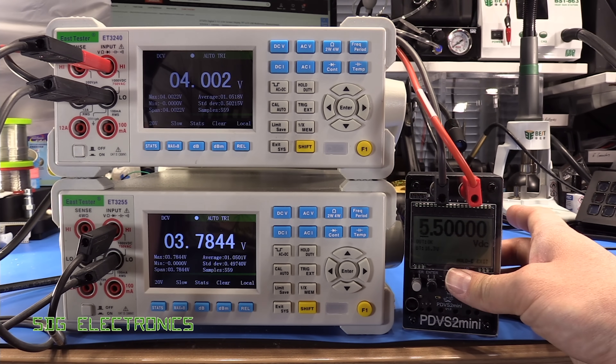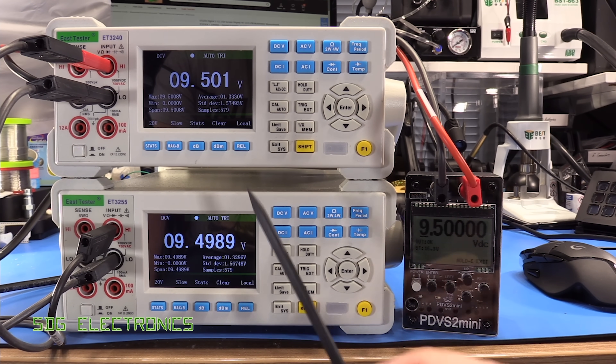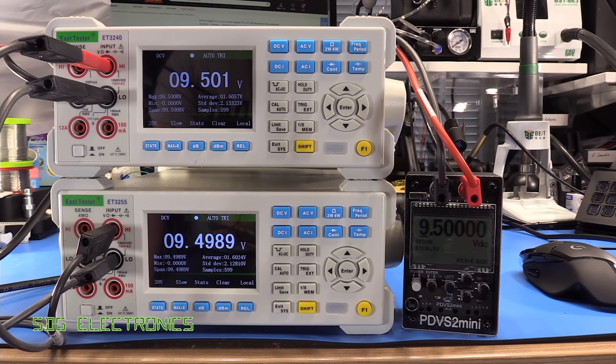At nine and a half volts, we're reading 9.501 and 9.4989 — just drifting off very slightly there. I've checked this against my Keysight multimeter and it's still pretty much bang on. So we're well within the accuracy that these are specifying.